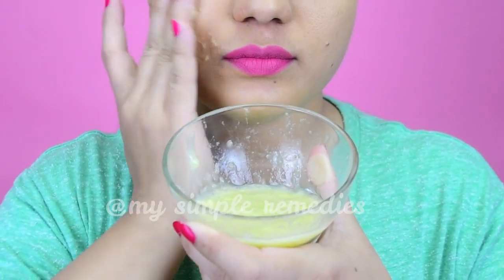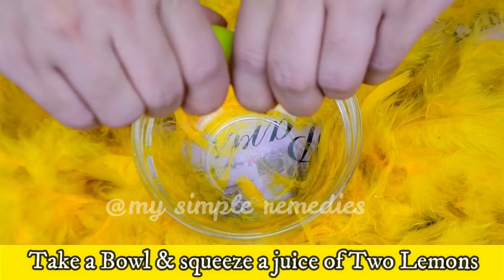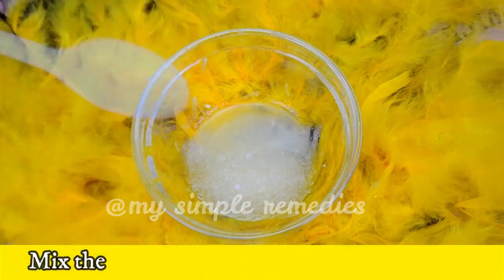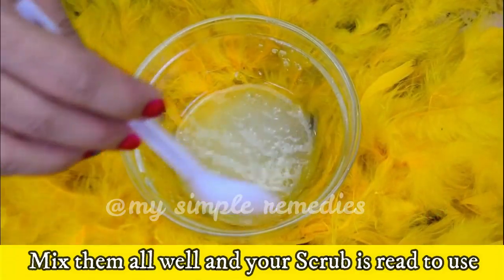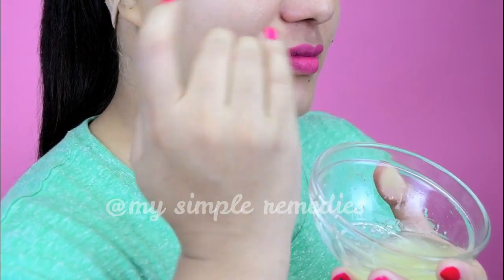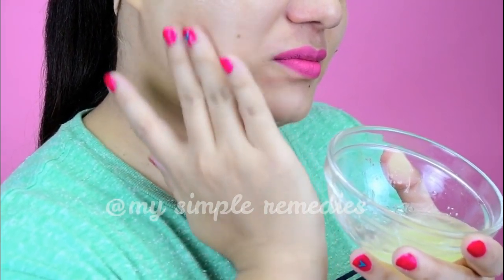Number four: Lemon and Sugar Scrub. Take a bowl and squeeze the juice of two lemons into it. Add two tablespoons of sugar and mix them well. Your tangy scrub is ready to use. It will relieve your skin from sun damage, tanning and blemishes. It can also be used for manicures and pedicures for hands and feet. Use once a week.